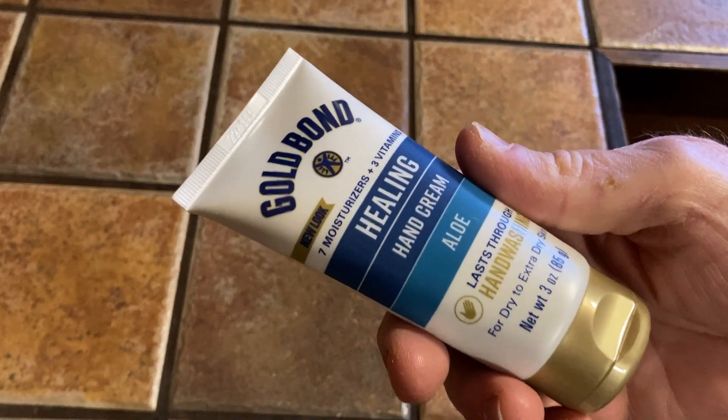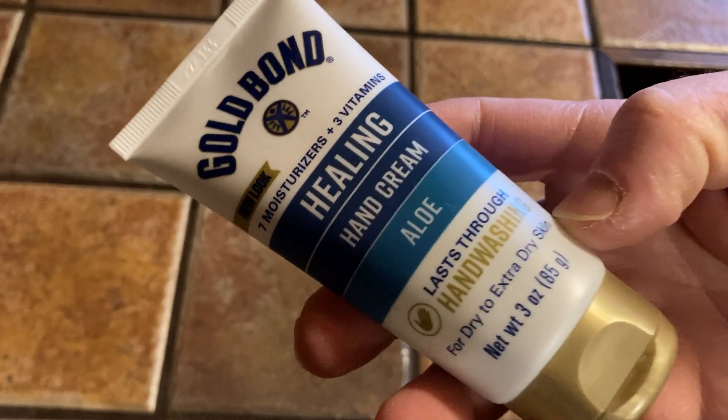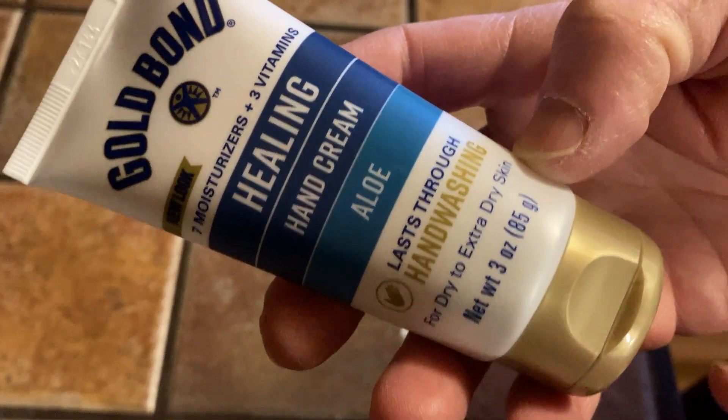Hello, in this video I want to show you some healing cream that I bought. I got this yesterday and I used it last night. It's by Gold Bond and it says it lasts through hand washing. It's for dry to extra dry skin.